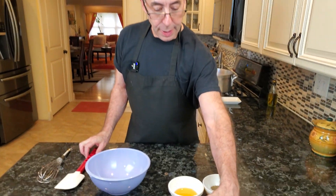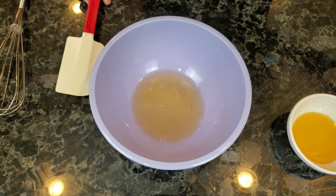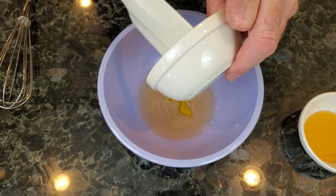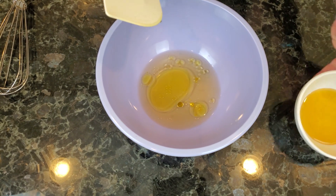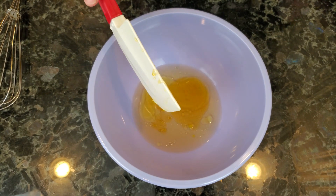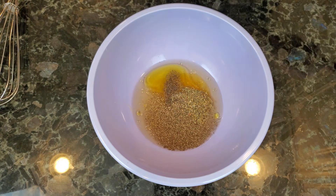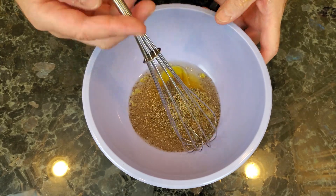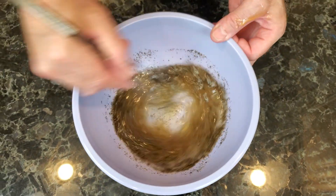While our mushrooms are cooking, we're going to make a quick vinaigrette. I have some apple cider vinegar, just a tablespoon of olive oil — try not to put too much oil in things — two tablespoons of honey, and some salt, pepper, and dried oregano. We're just going to give this a mix and have this ready when our mushrooms come out.